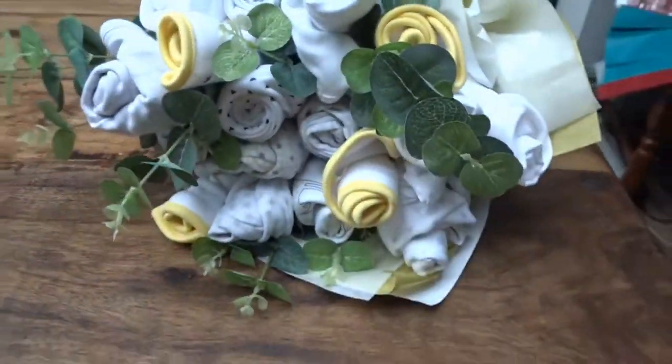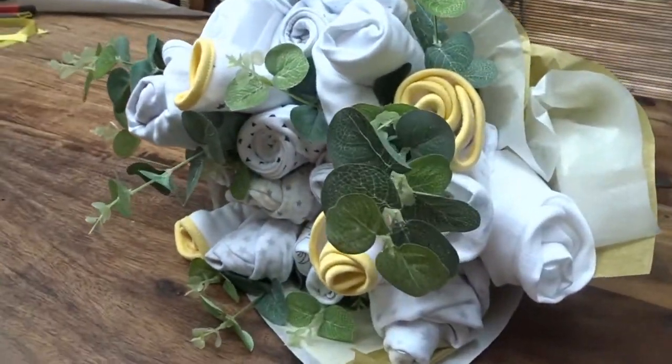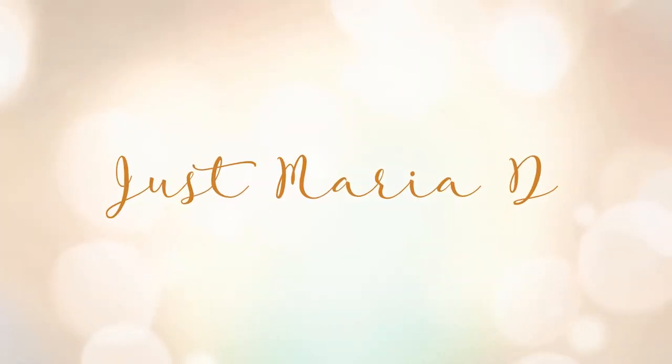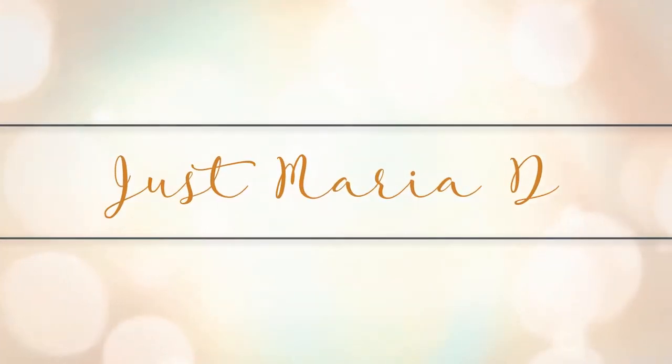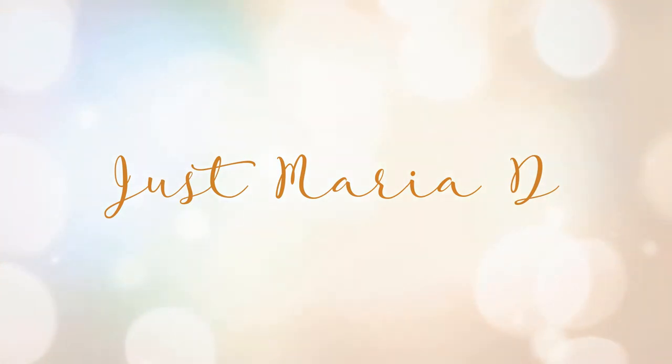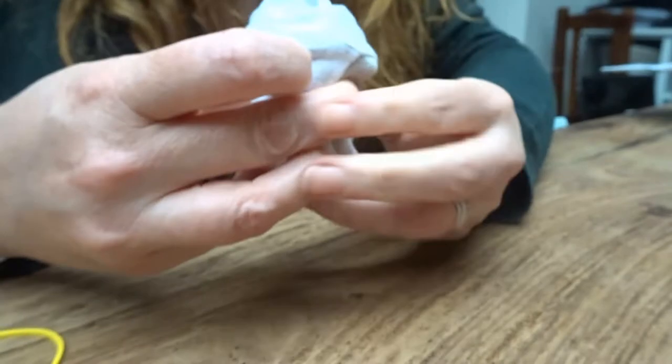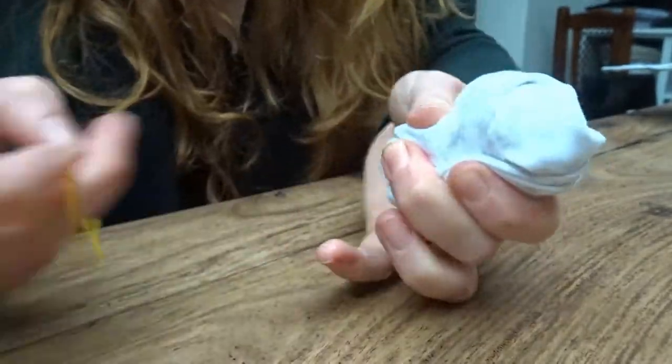Today we're going to learn how to make this wonderful baby bouquet as a gift. You're here on Just Maria Dee — it is indeed Maria Dee and today I'm making this baby bouquet.